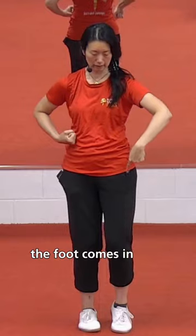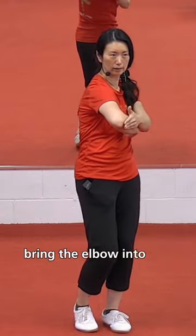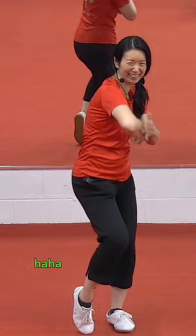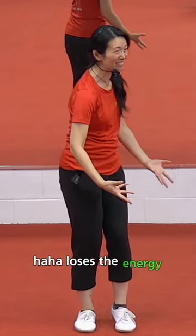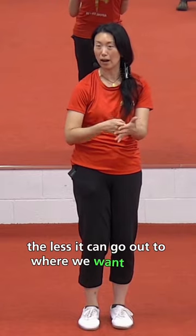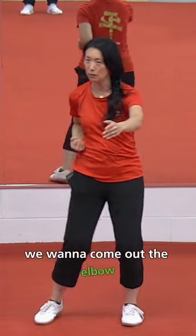The foot comes in, heel down, brings the elbow into the hand. We don't want to lose the energy. The more energy we waste in extra movements, the less it can go out to where we want. In the heel — we want to come out the elbow.